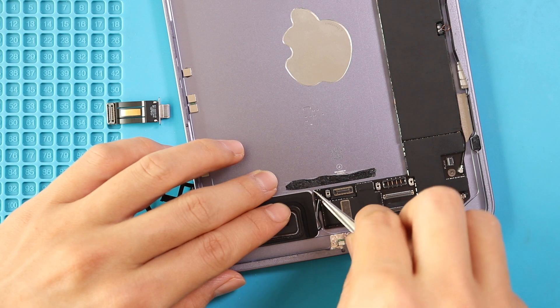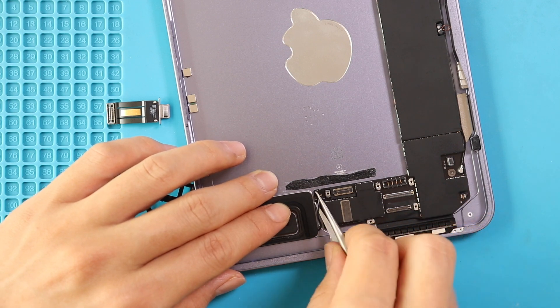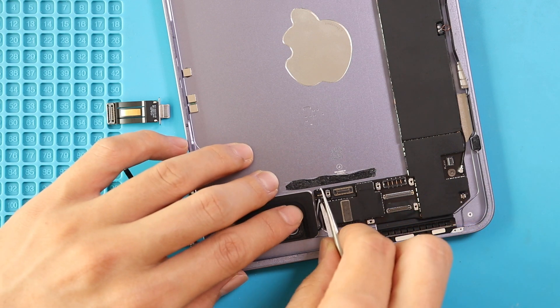Finally, to pull out the logic board, first disconnect the speaker plug, then undo one more screw on the bottom right, and then disconnect the smart connector on the right center.